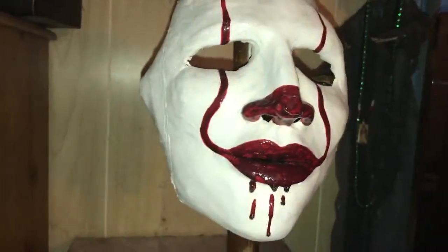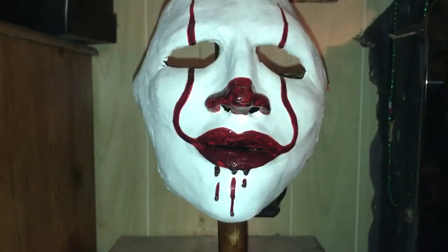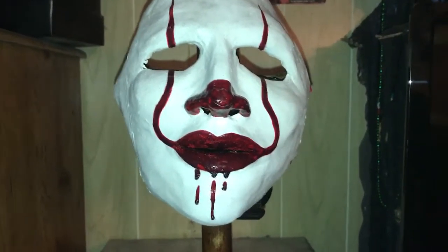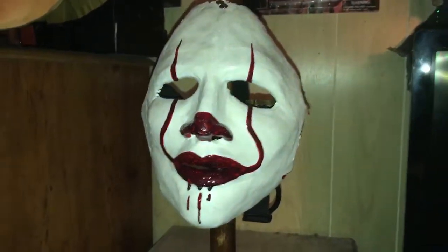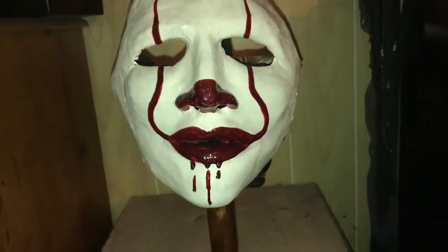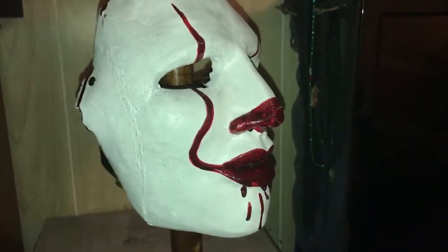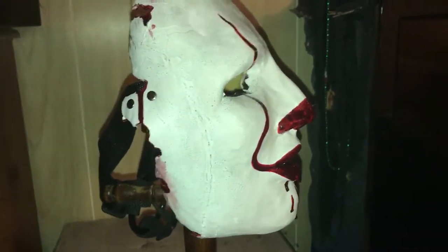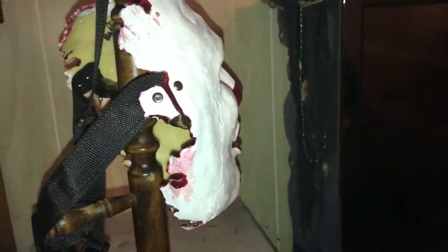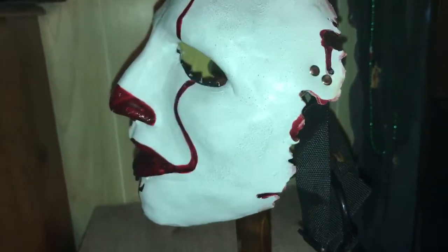This isn't a movie review or anything, but Bill Skarsgård did an amazing job as Pennywise. I know people are probably going to hate me for this — it's just my opinion, if you don't like it then sorry, but to me Bill Skarsgård was a way better Pennywise than Tim Curry. He just really made the character way better. I'm doing a quick 360 so you guys can get a better idea of the mask.